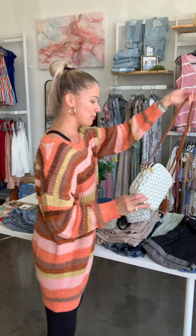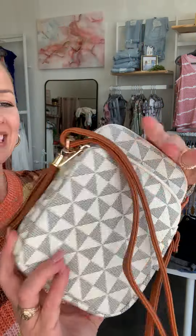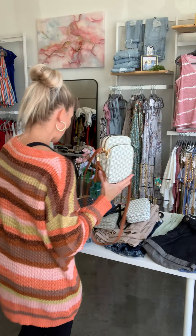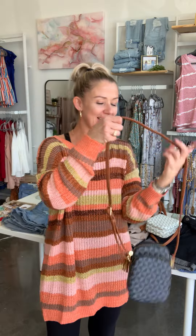And then lastly, we have this one with the dark brown strap — super cute. This is another light version. So those are the four different colors. Love this bag. Super cute and very, very functional when you are on the go.